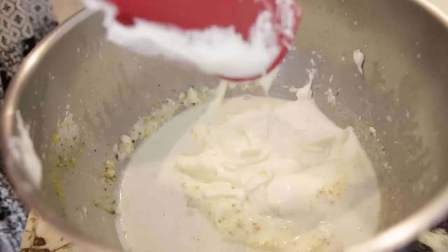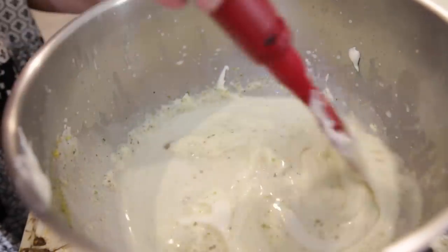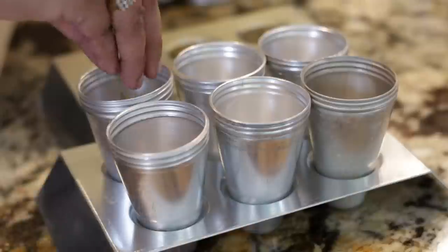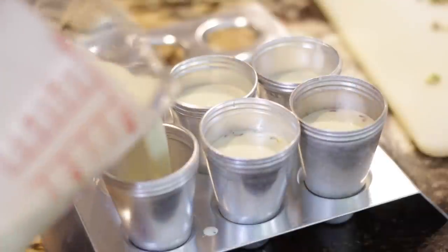Once all my ingredients are well incorporated, I'm going to gently fold the cream into my evaporated milk mixture and then pour it into a pouring bowl. I've got another quarter cup of pistachios that I'm going to chop coarsely and divide into my molds. I'm using traditional kulfi molds — they're beautiful and come with a stand — but if you don't have kulfi molds, you can pour it into a Tupperware baking pan or use regular popsicle sticks and stands.